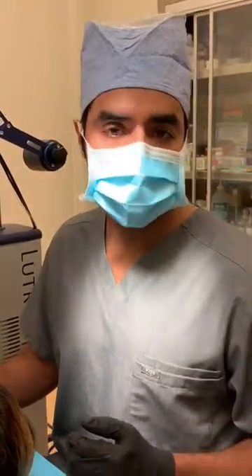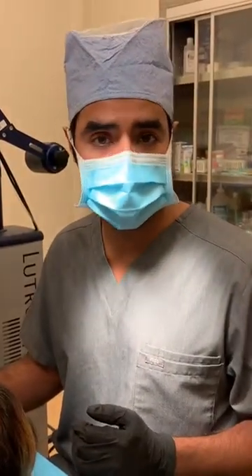Hi, my name is Dr. Bashi. I'm a board-certified dermatologist here in Beverly Hills. We're about to start a CO2 laser resurfacing case of the face.